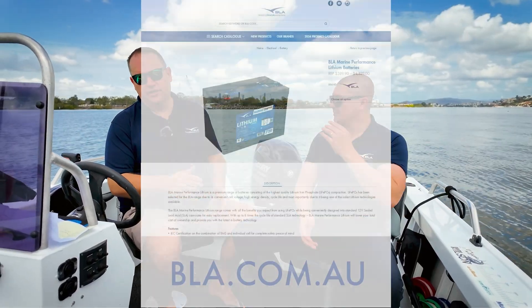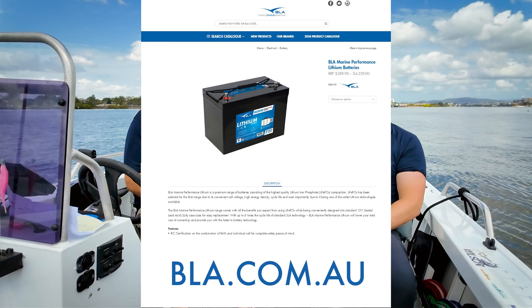Make sure you go to bla.com.au, check out the lithium range, and see if you can find something suitable for your boat.